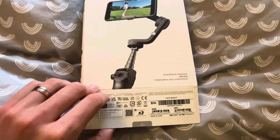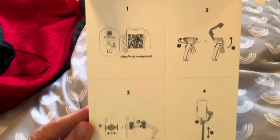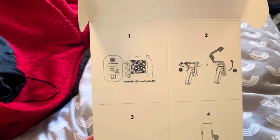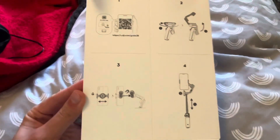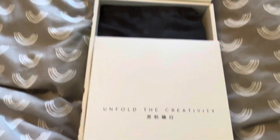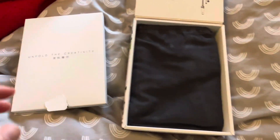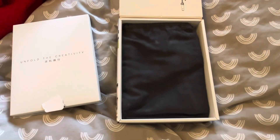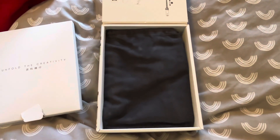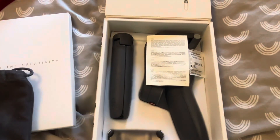So that's the box - you unseal this, open it here. You've got the app in there, this shows you how it spins - it doesn't make much sense but you can try. You've got the manual and stuff in there. I'll be honest, I got it from eBay so somebody already opened it before me, so don't judge. Then there's a bag that you can use to carry it - it's quite a small thing so it should fit quite nicely.